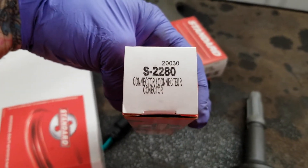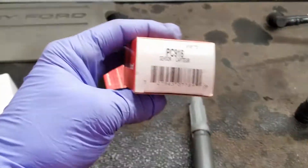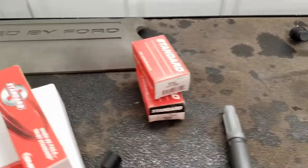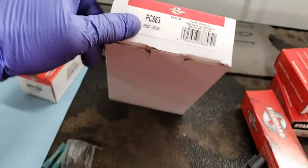I'll show you the part numbers here — that's the connector for the coil, and here are the intake camshaft sensors and the crank sensor.